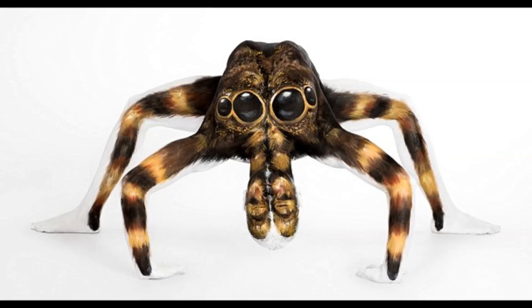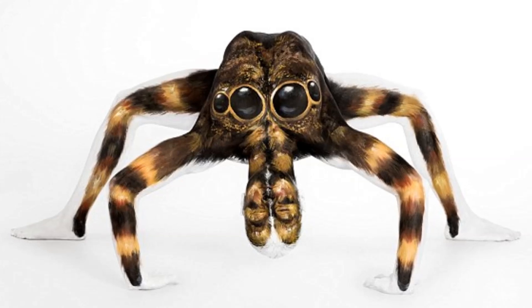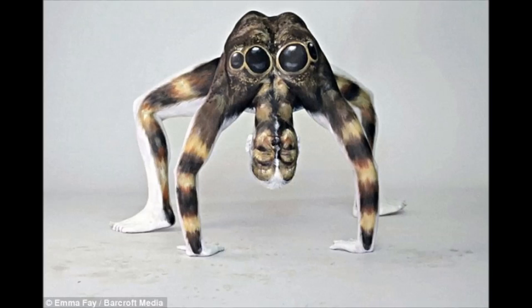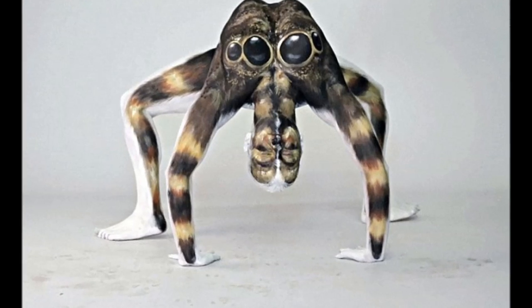When you look at these pictures, you are probably thinking that is one huge tarantula. That is the optical illusion that models Lowry Thomas, Beth Sykes and body painter Emma Faye wants you to believe.